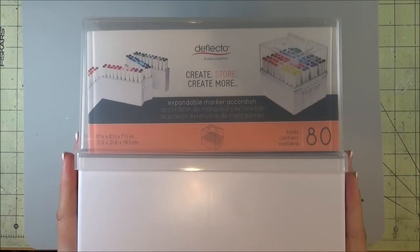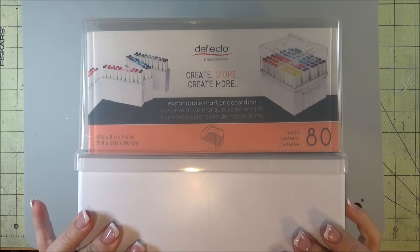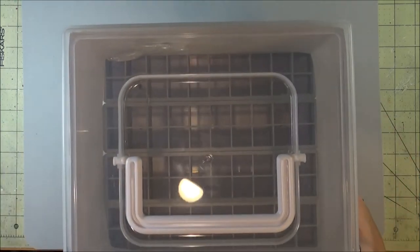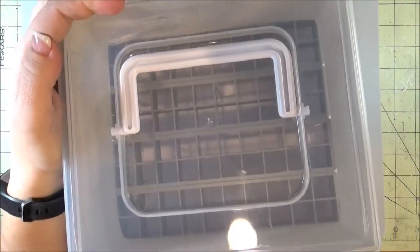What I'm going to do now is use these marker organizers from Deflecto. It's called the Expandable Marker Accordion. They hold 80 markers, and because it has a lid and a handle, you can grab it and take it with you wherever you may want to go.